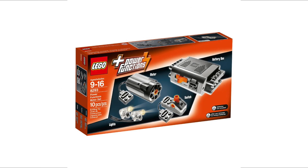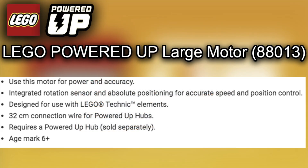The next one is the LEGO Powered Up Technic Large Motor, component number 88013. Use this motor for power and accuracy — it features an integrated rotation sensor and absolute positioning for accurate speed and motion control, designed for use with LEGO Technic elements, a 32-centimeter connection wire for Powered Up hubs, requires a Powered Up hub sold separately, and is age marked 6+. I'm not sure why there's an age difference between this and the hub — I think it's because the batteries are included in the hub.